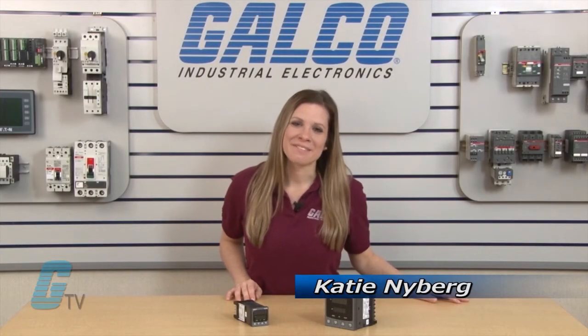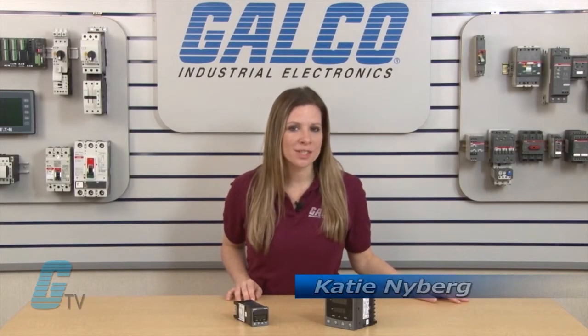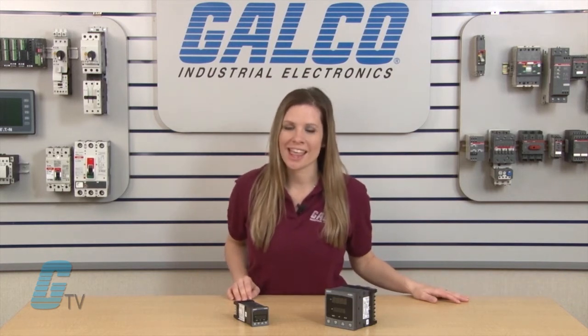Hi, I'm Katie with Galco TV. Today I will be showing you West Control Solutions 4100, 6100, and 8100 temperature and process controllers.